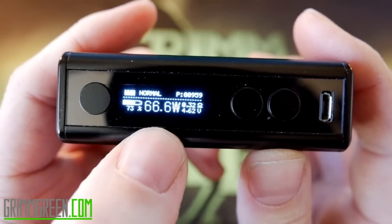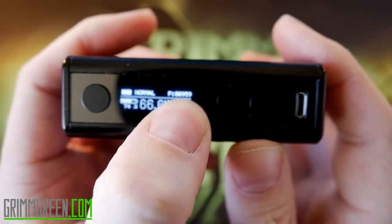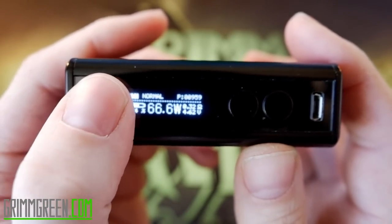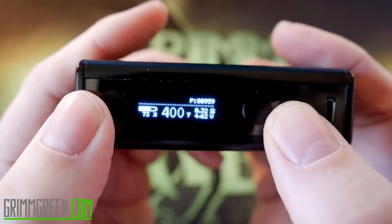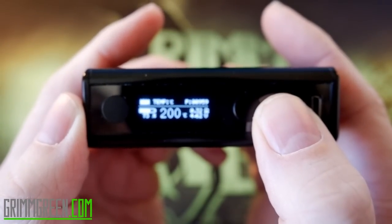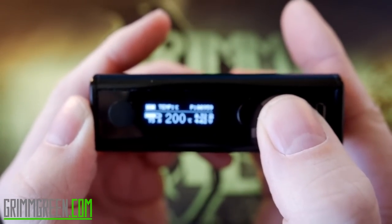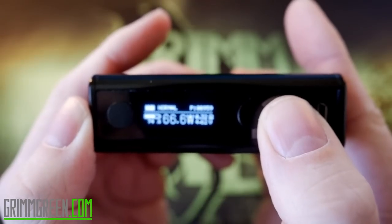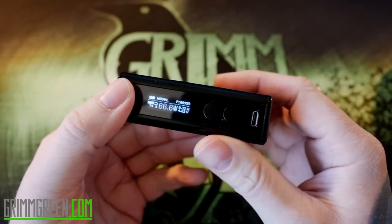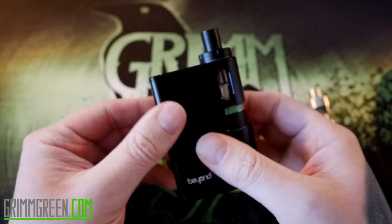There's a nice big bright LED display that shows your battery level indicator, your wattage, your resistance in ohms, and your puff count. For temperature control you can switch between Fahrenheit, Celsius, bypass, and normal wattage mode.